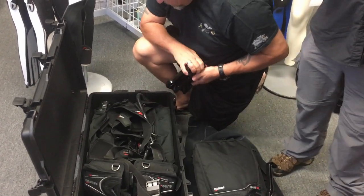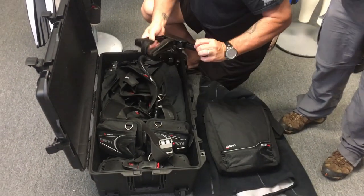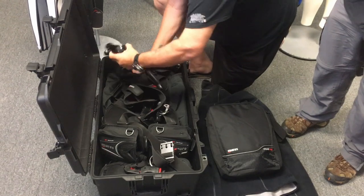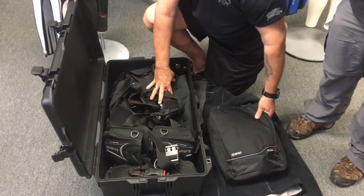If you want to know a little bit more about the Pelican Air 1615, check out our video on it — I'll link it down below and put a tab up here you can click on. Check out our review on that, and if you use the Pelican Air series, let us know what size box you use.